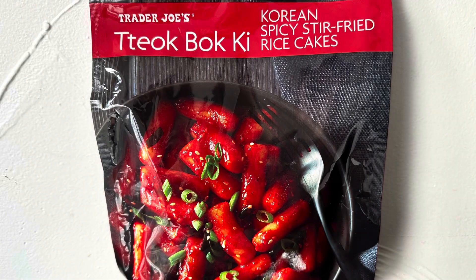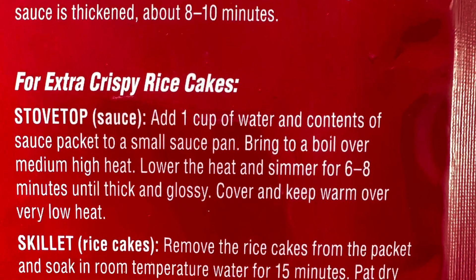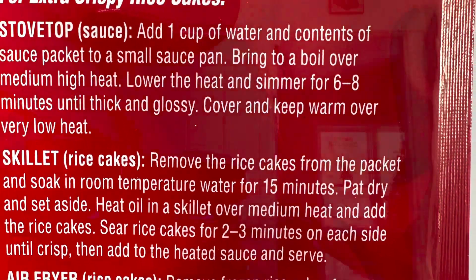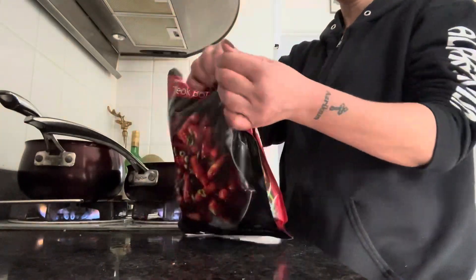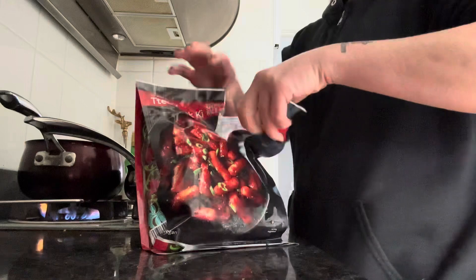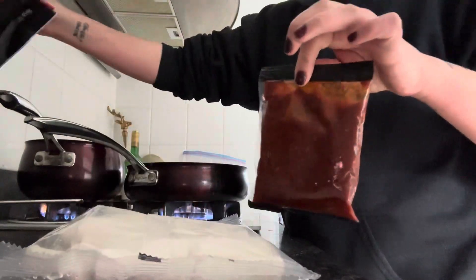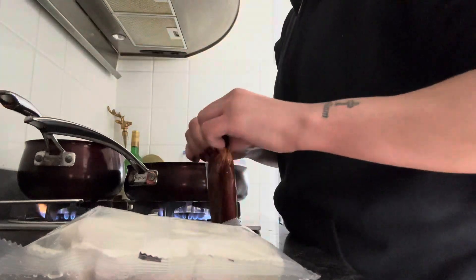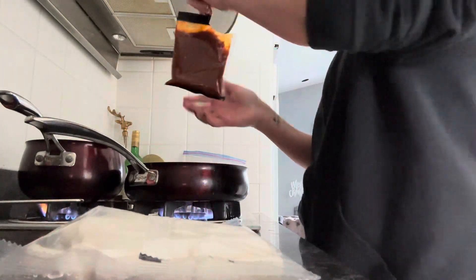Hey guys, how's it going? Thanks for stopping by. For today's vegan taste test, I got this over at Trader Joe's. There are several ways to cook it — I'm going to go with option number one: one cup of water. You add the whole sauce pack into the pan of water, let it simmer a little bit, and then add the rice cakes to it.